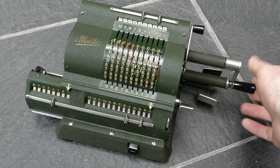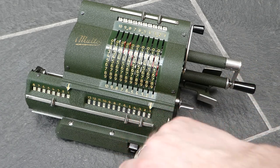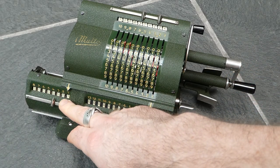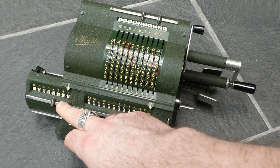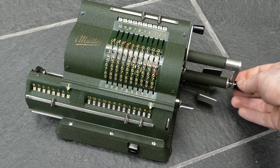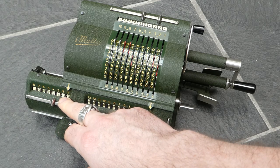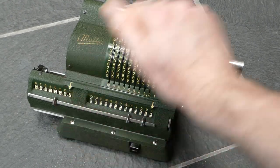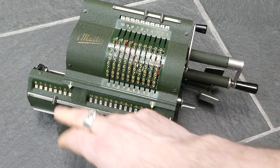When you turn the crank, that number gets added to the main register and the counter is incremented. The counter doesn't have a carry mechanism so it's quite simple. When you turn the crank clockwise to add a number this digit increases; when you turn the other way to subtract, it decreases.